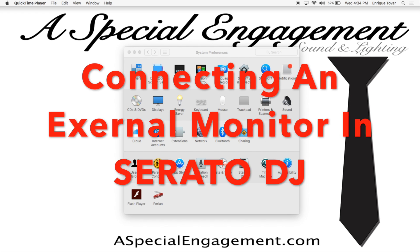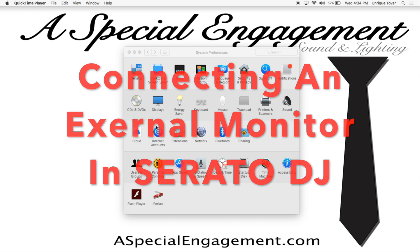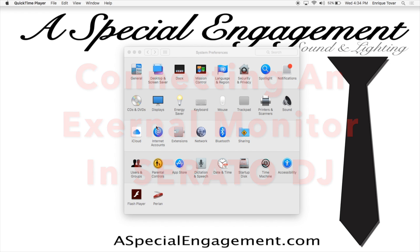Hey everyone, it's DJ Dr. San Diego and I hope you're having a great Wednesday. Today we're going to be talking about how to connect an external monitor or an external screen in Serato Video.